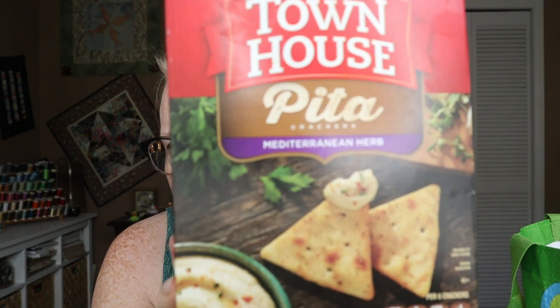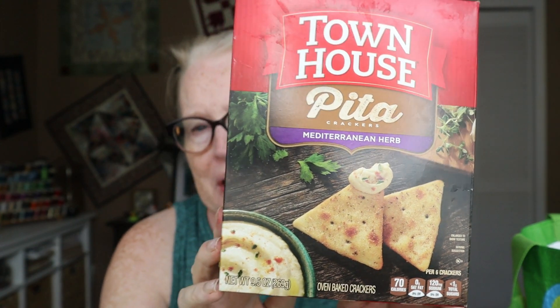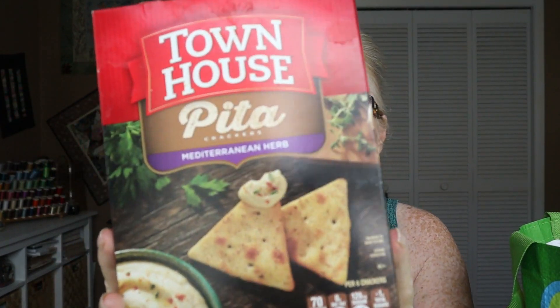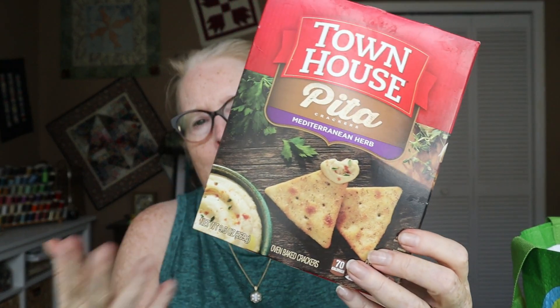I'm pretty sure these are from Aldi — Townhouse pita, Mediterranean herb. I'm not always a big fan of Mediterranean herb; I often like just garlic when it comes to things like this. But these were really good. I liked these a lot, especially considering that isn't the flavor I normally go for, but apparently it's what they had or what was on sale.